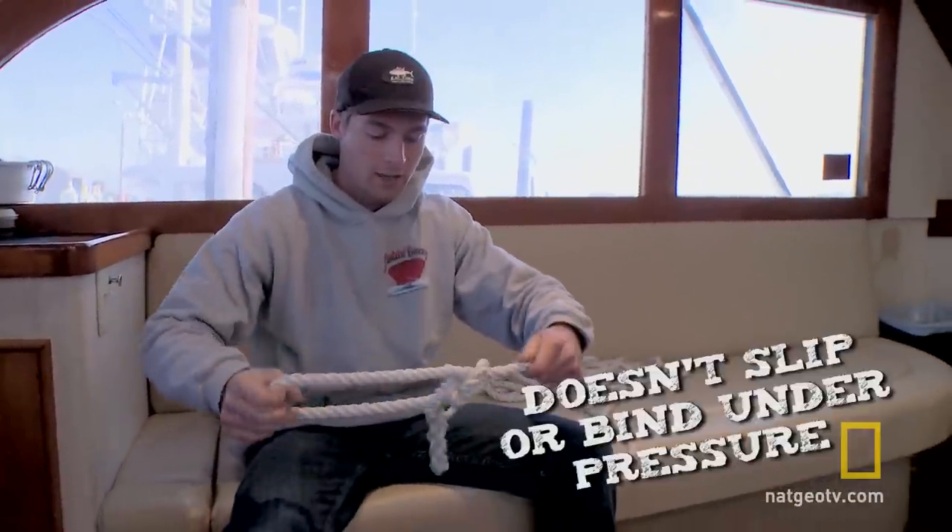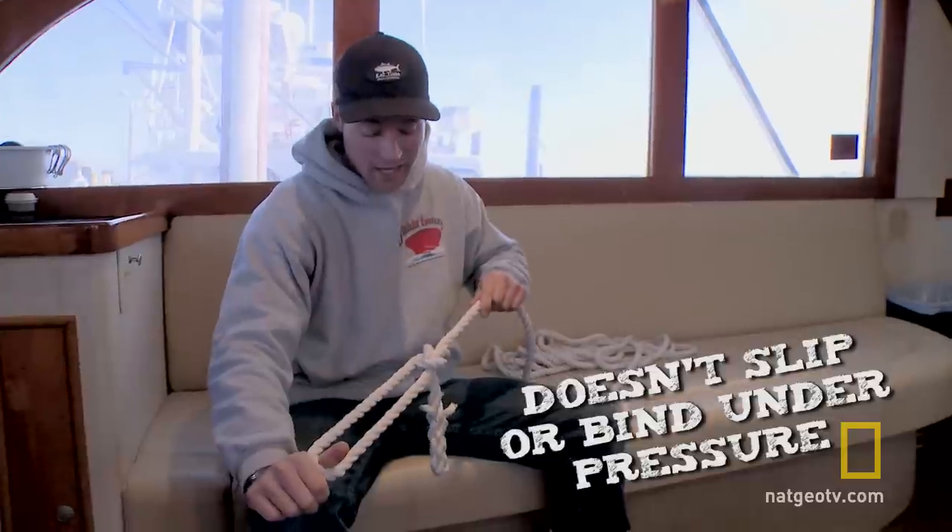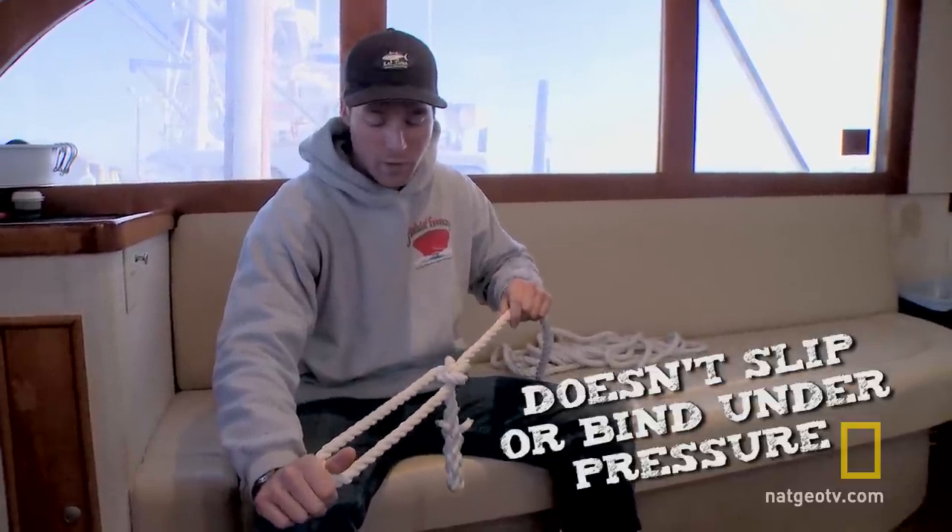As you can see it's all neat and clean. The beauty of this is you can pull as hard as you want and it's not going to break. The rope will break before the knot will.